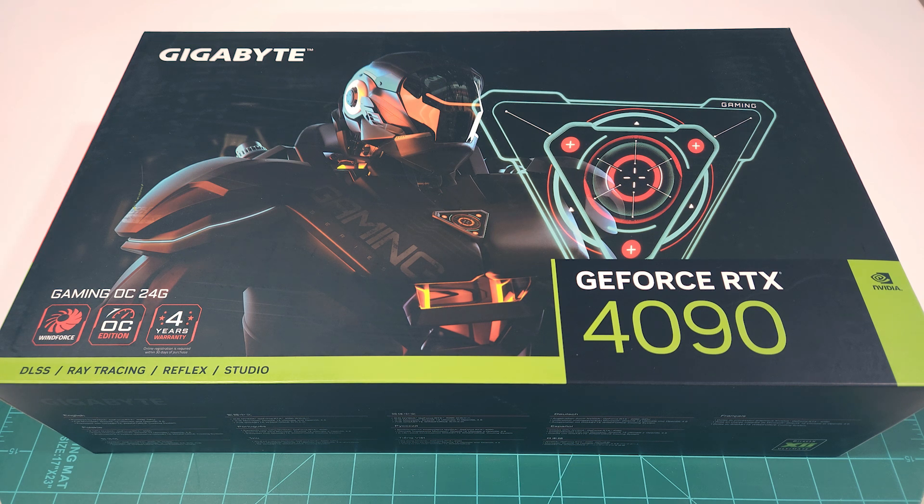If you have already watched episode 3 of my wall-mounted computer build and are only interested in the disassembly, this video won't contain any new content for you. If you are also interested in the reassembly with the EK water block, do check out episode 3 of the GES series.